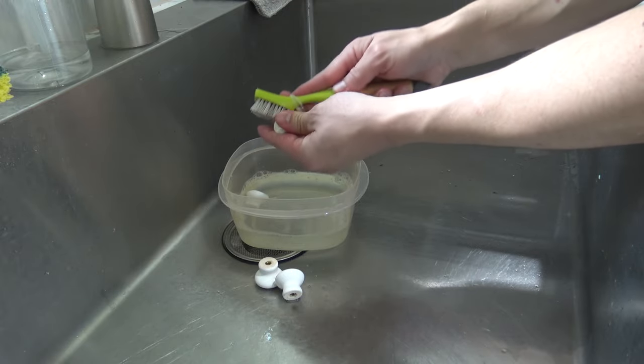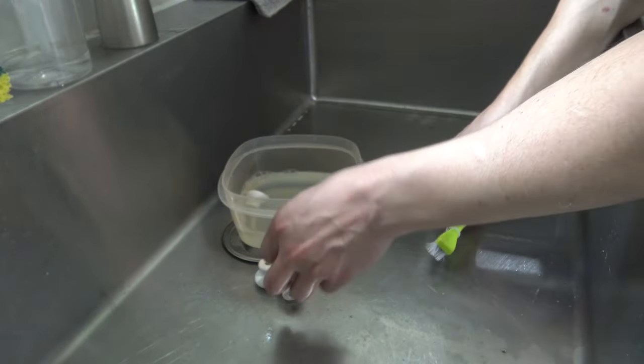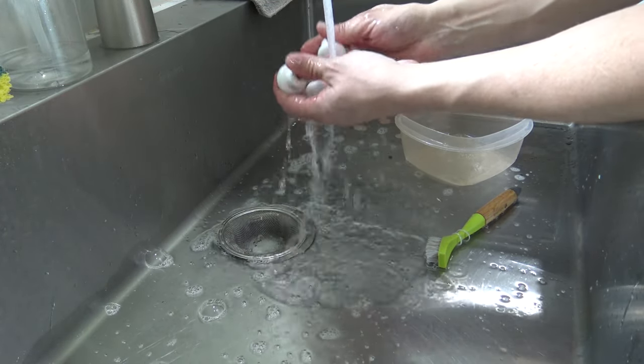All the gunk that's on the knobs should be nice and loose, and they should come right clean. Rinse them off and put them back on. That is it, my friends — how to clean your kitchen cabinets, bathroom cabinets, or whatever kind of cabinet you've got. Until next time, thanks so much for watching the video. Subscribe to the channel for more great content.